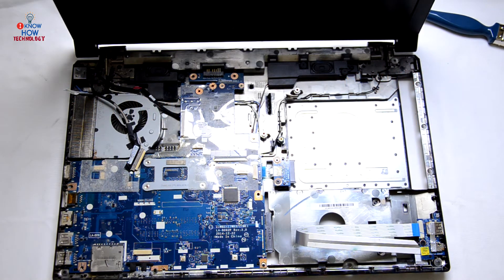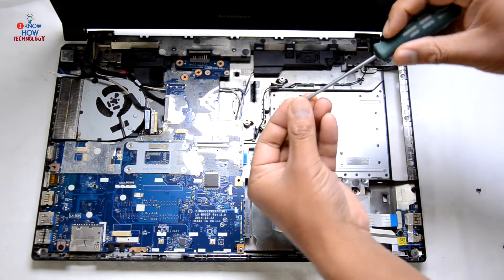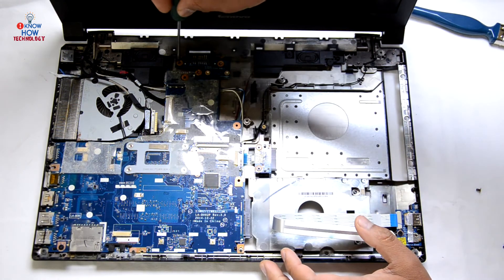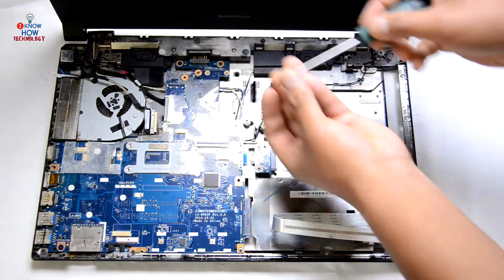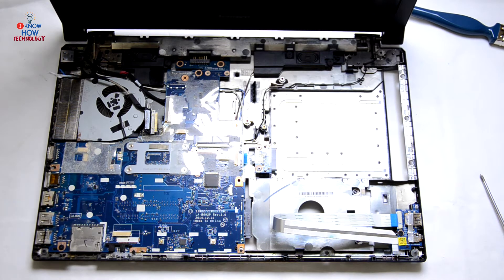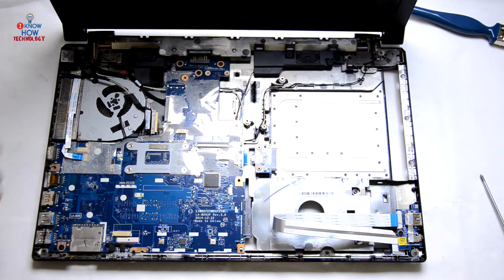The motherboard is in now. If you remember, we removed some screws — one from here and three screws that were holding the battery connectors. All the screws are back in for the motherboard. Now connect all the flex cables we took out before.